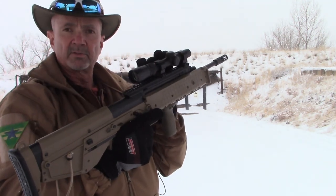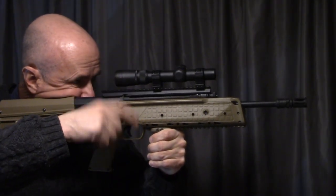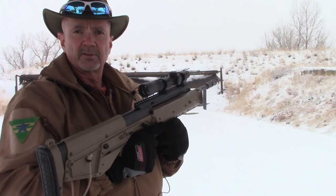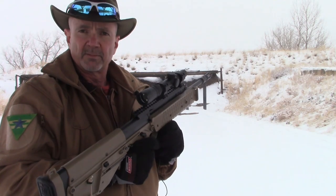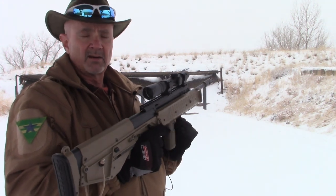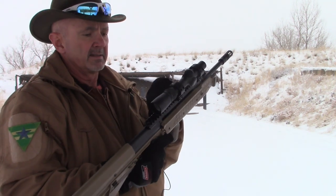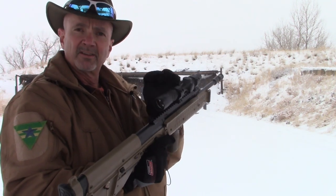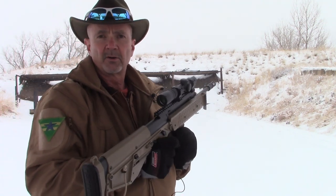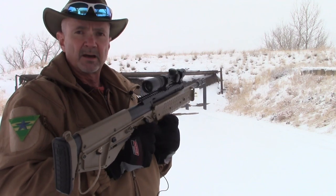I did manage to find rings that put this in the right position. If you remember in previous videos, I tried to run the ACOG on this with a conventional mount and it was about a quarter of an inch too high, so I put that back on my AR and went to the red dot. This setup is about a quarter of an inch lower — the center of the optic is about a quarter inch lower with these rings than the ACOG, so it's just about perfect.